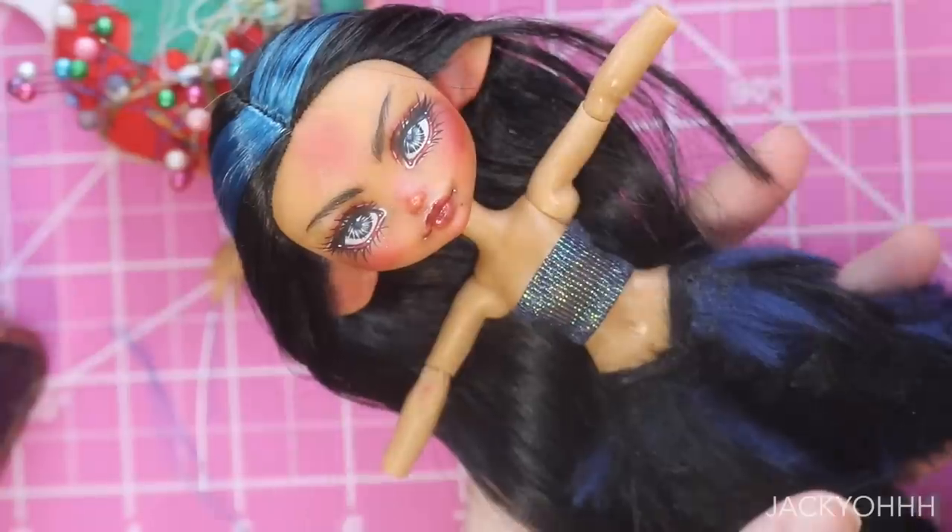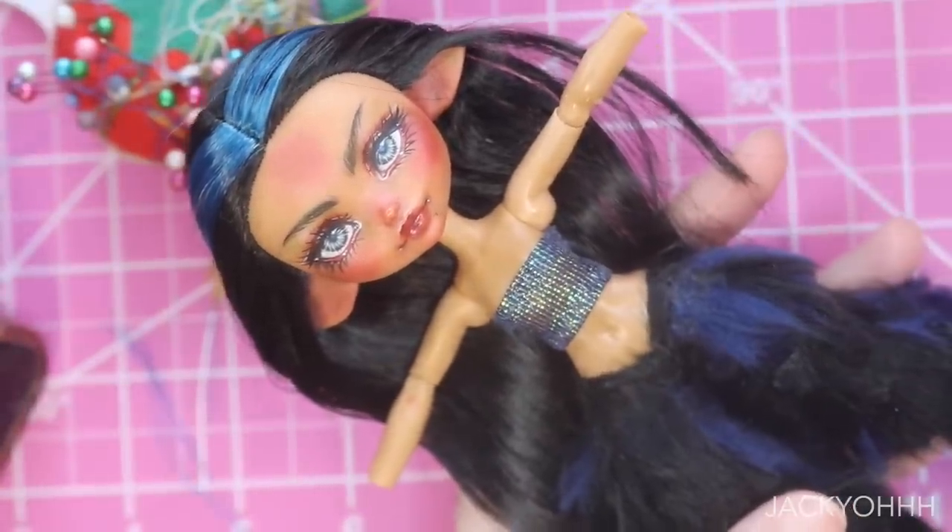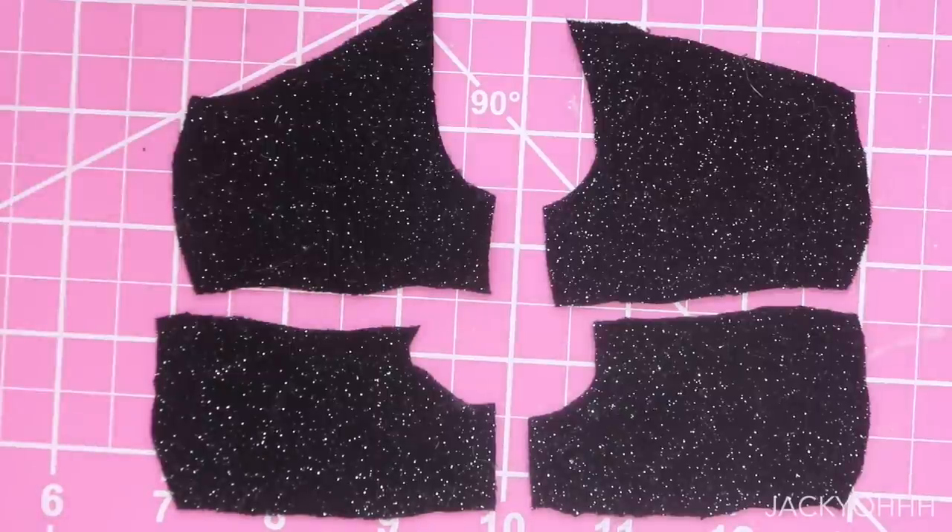I also made her a little tube top out of some ribbon — it's real simple with a fastener in the back.